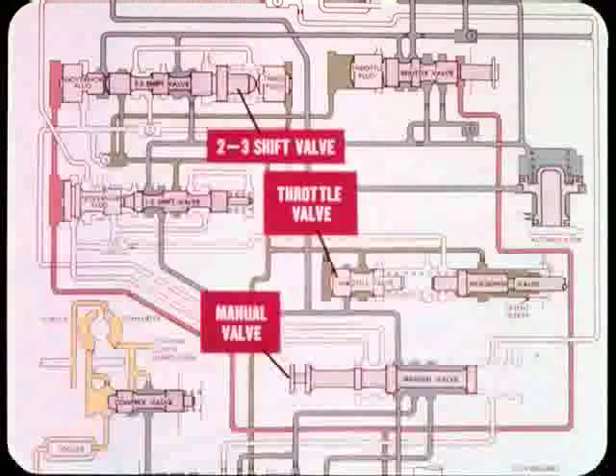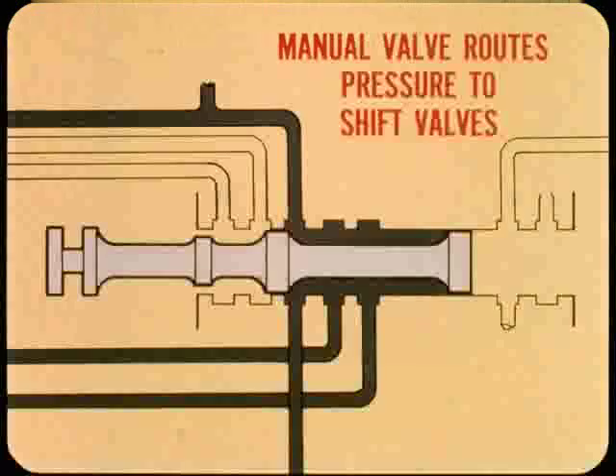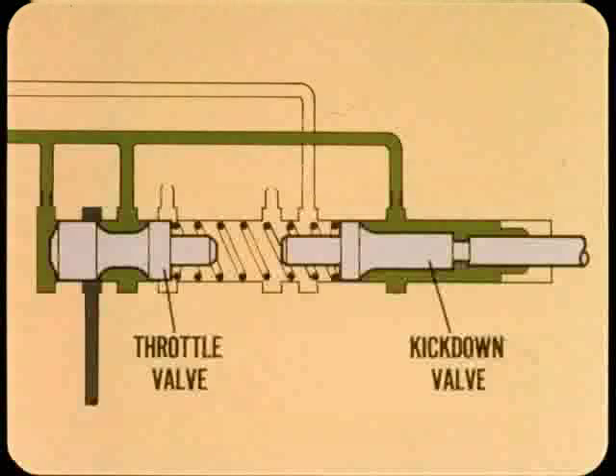Does that mean I have to learn all about these hydraulic circuits in order to do a good job of adjusting Torque-Flight linkages? Not at all, Dan. However, an understanding of the 2-3 shift valve, the throttle valve, and the manual valve will help you understand how and why external adjustments affect shift quality. The manual valve routes pressure to the shift valve so that the right bands and clutches are applied or released for the gear range selected — it's kind of like a hydraulic switch. What I don't understand is how the throttle and kickdown valves work and where throttle pressure comes in.